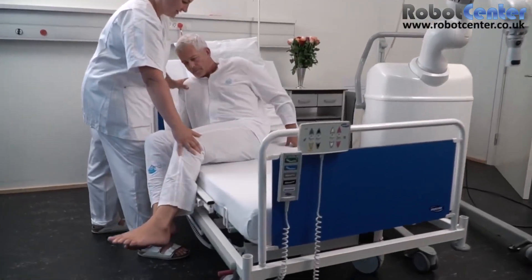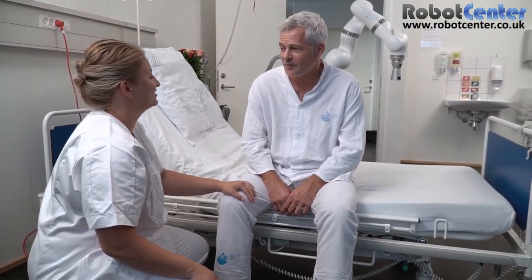Robert is on an important mission: namely to upgrade patients' early mobilization, to improve the healthcare staff's working environment, and to achieve increased patient flow.